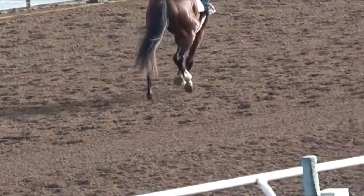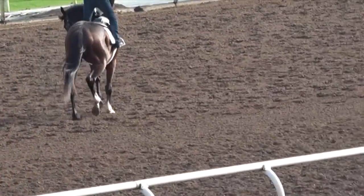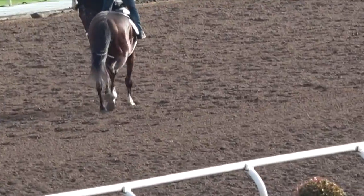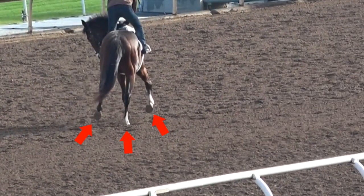Here is the trot, where you have the left front and right hind on the ground at the same time, and the right front and left hind on the ground at the same time. In this still, you can see the left front and right hind on the ground, and the left hind and right front in the air. So there's always 2 feet bearing weight, not just 1.